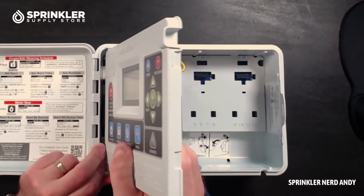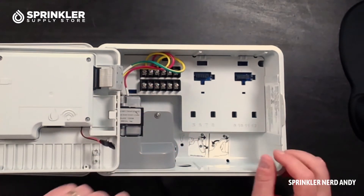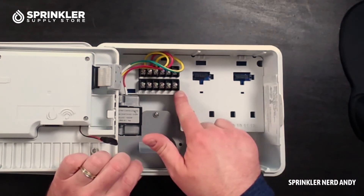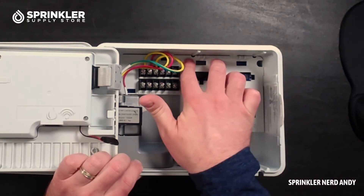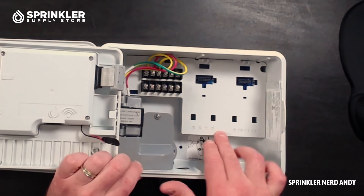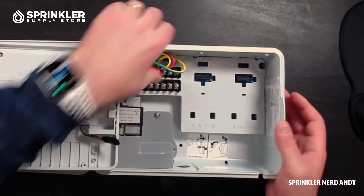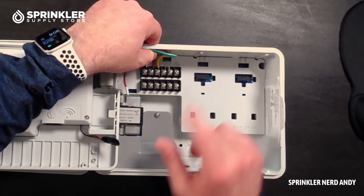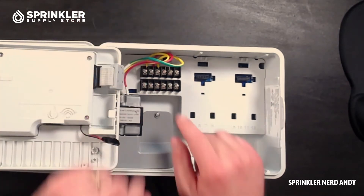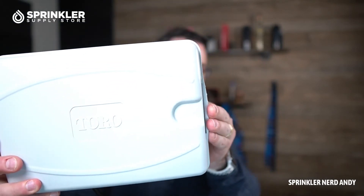Let's take a look inside. It's got an easy hinging panel that you can remove if needed, and it's got your battery backup to save your time and date. You can see it comes standard with four zones, and there's a slot where you can slide in a module for zones five through eight, and another four zones you can add there as well. You also have your rain sensor terminals so you can hook up a wired or wireless rain sensor, hook up a pump or master valve, and there are two slots for the common wire.